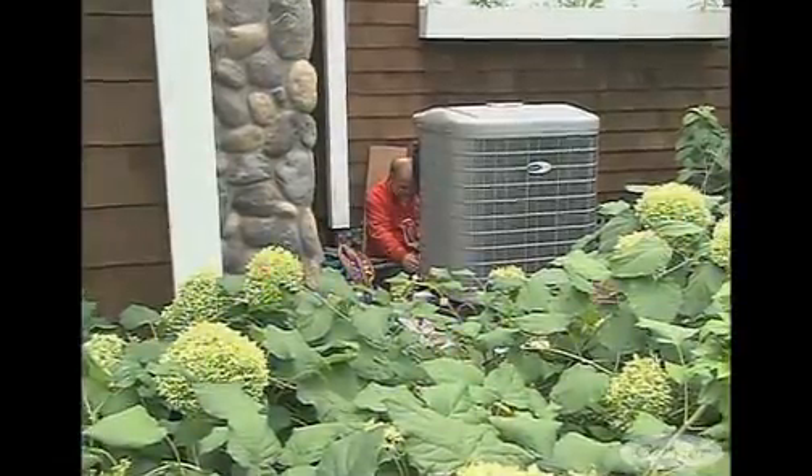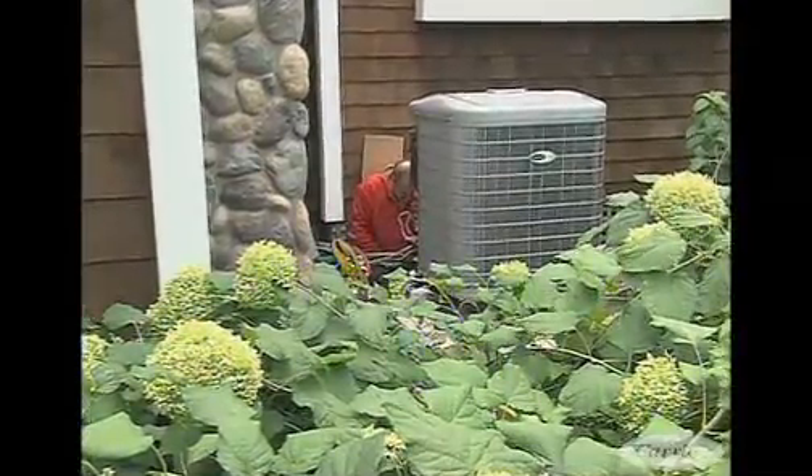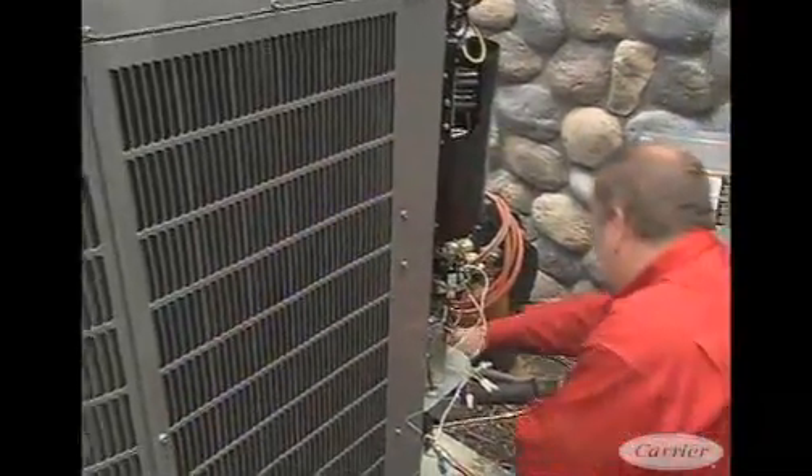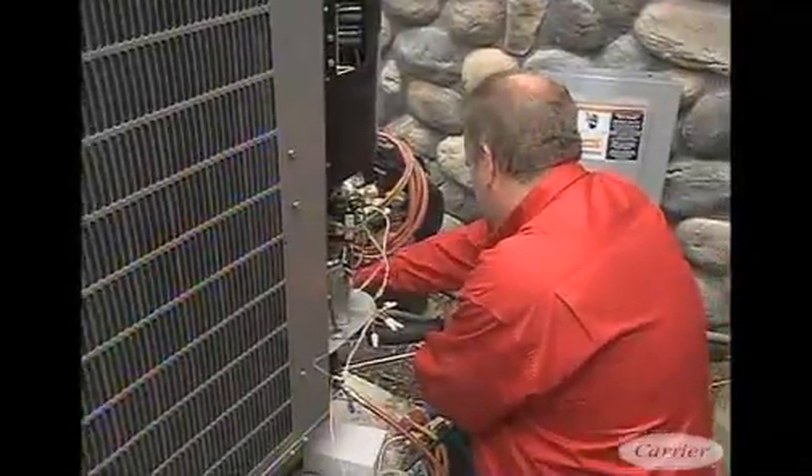With advanced technology and efficiency, this heat pump is also effective in a lower temperature range. So for many parts of North America, this is all you'll need for both heating and cooling. We have Rob Lambert with us today to explain how this unit works. Let's start by talking about the variable speed nature of the whole thing.